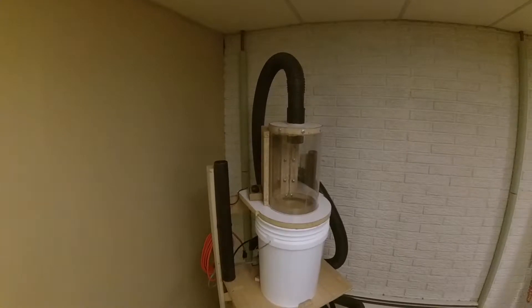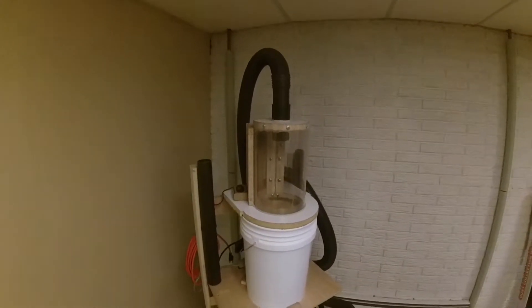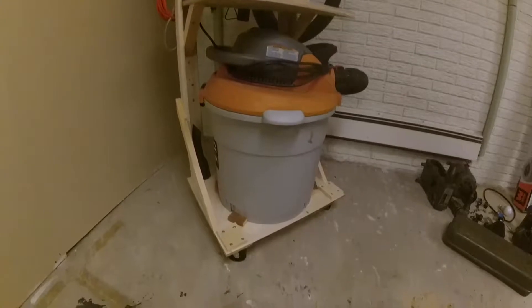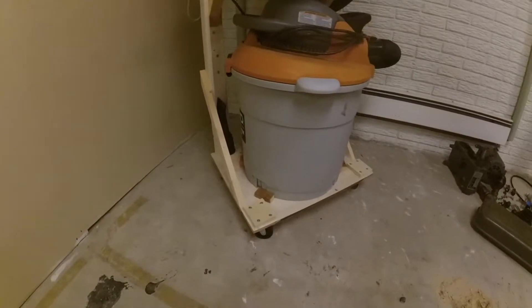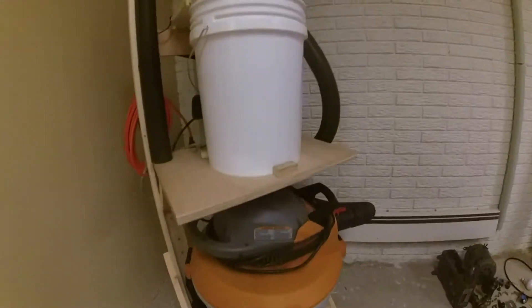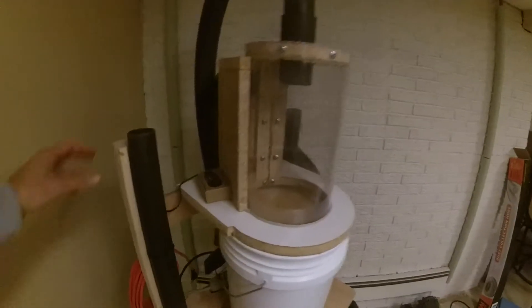Here's a little video of the desk separator unit I built — I'll give you a quick rundown of it. There are some casters on the bottom, little blocks to hold a Rigid shop vac in place, a bucket here, and a custom cyclone I built on the top.